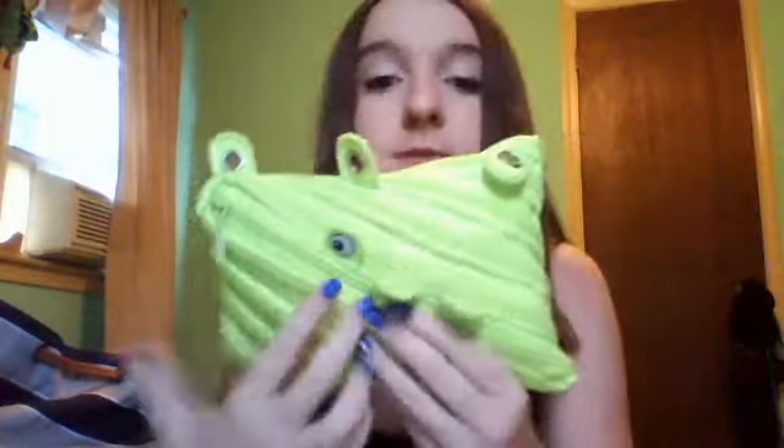What's popping out right now is this pencil case. So we're going to show you the pencil case — it's got three eyes. And then when you open it up, it's got teeth. It's really cute and I got this from Staples, but they sell it pretty much anywhere.